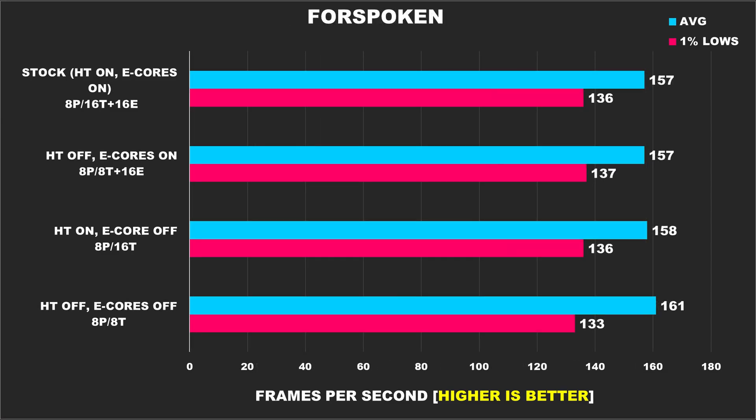Forspoken is next, and while I'm sure everyone considers this game to be a major flop, I do like to test it every now and then as it is quite demanding on hardware. What always impresses me is just how fast direct storage is — you press load game and within a second you're loaded into the world. That's something I wish every game adopts going forward. As for performance, we're basically looking at margin of error stuff, nothing noteworthy.